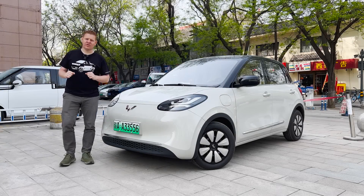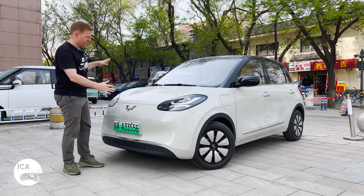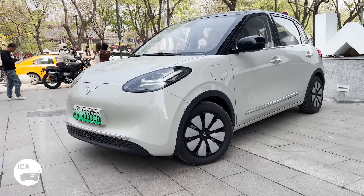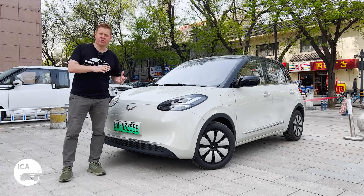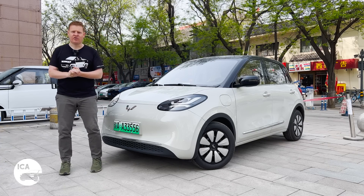Hello and welcome to the channel. Today we are here outside the Ling House in Xi'an to drive this — the brand new Wuling Bingo. This little splodge of curves is the fourth car on Wuling's global small electric vehicle architecture, which also underpins the Mini, the Nano, and the Air, which you might be able to see over my shoulder over there.